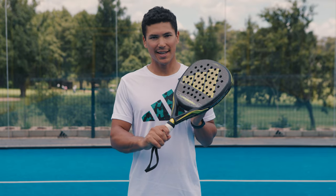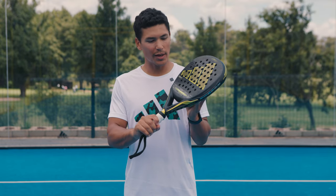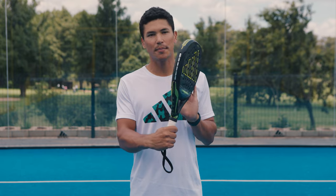Hi everyone, my name is Siobhan Davids and today I will be reviewing the 2024 Adipower Multiweight.